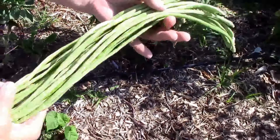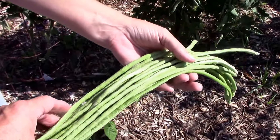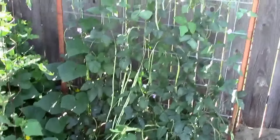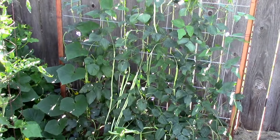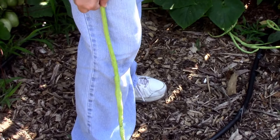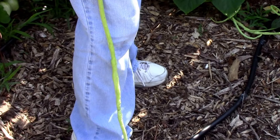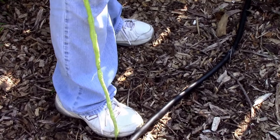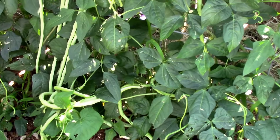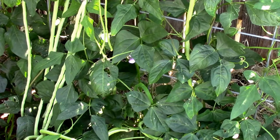Looks like I let some of these beans go a little too long — Tommy's got a whole handful there. We're going to cook them up. They go from just right to too big really fast, so you really have to keep your eye on them. There's one we let go too long — it's about more than halfway up Tony's leg. Some of these are too big to eat, I think, but live and learn.